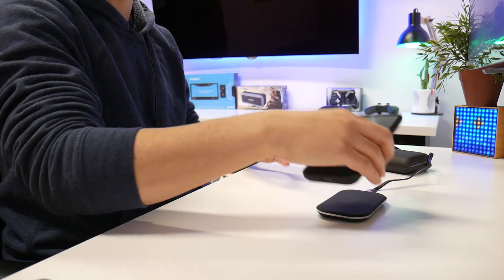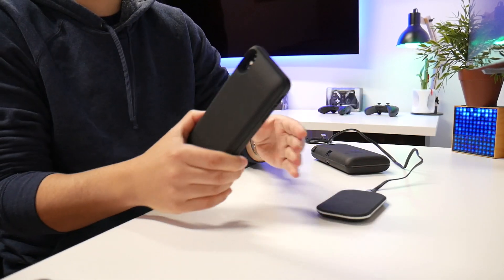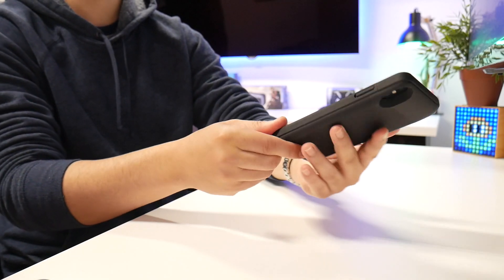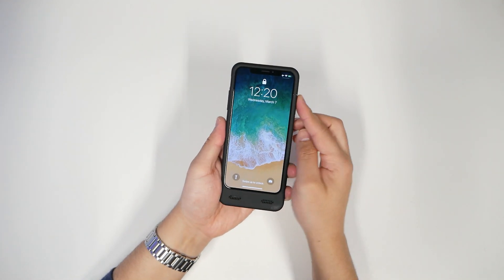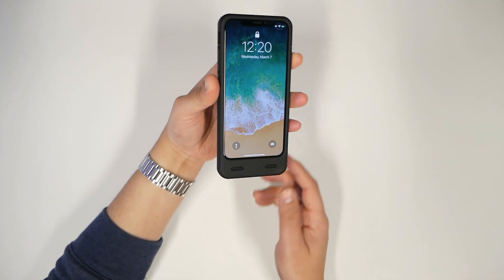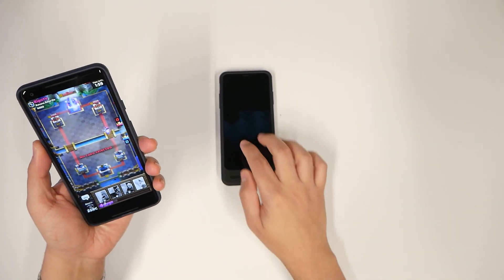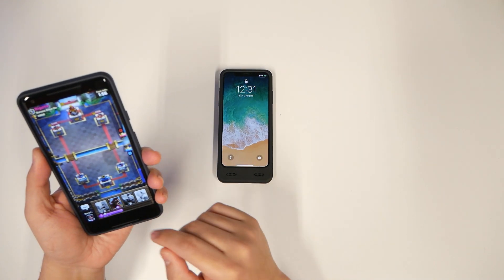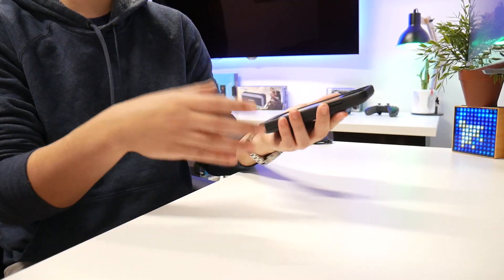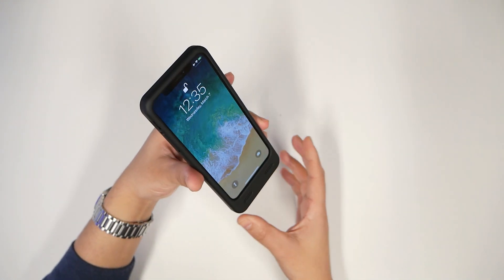Wireless charging is supported — that's nice to see. ZeroLemon makes really good products and I can recommend them to you. If you want a case that gives you up to three times the battery you'd normally get, this is it. I left it at 82 percent at 12:20, came back at 12:31 and it was at 87, then went up to 89 percent in just 14 minutes. If you time yourself against a normal charger you can see that this actually charged pretty well.